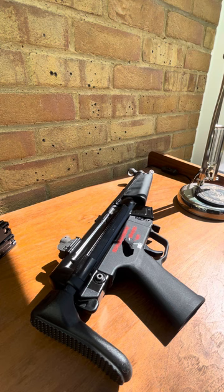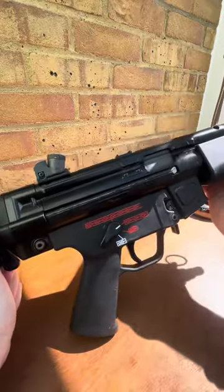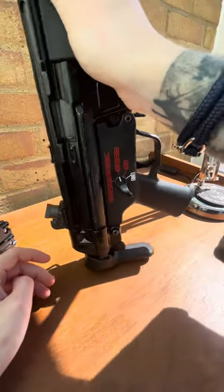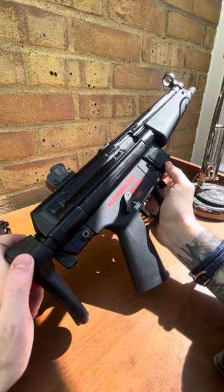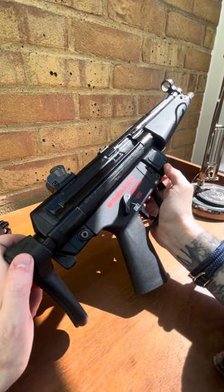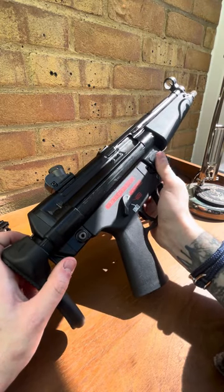That is definitely something to look out for with these WE Apaches. But other than that, it's very solidly built, accurate weight and size, quite heavy, quite solid, very satisfying. I would recommend it. I have the G3A3 as well, and once that's up and running again I'll probably do an overview on that too. Overall, it's a good bit of kit — good fun and satisfying to use.